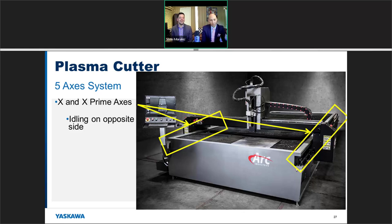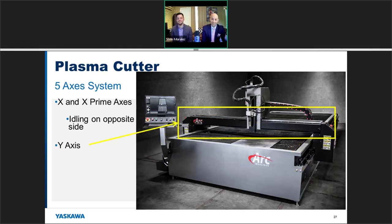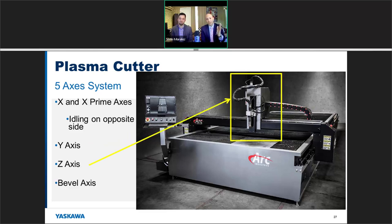You also need to size the Y-axis bridge and the Z-axis carefully. The load on the Z-axis has to carry the torch, cable track, cables, aluminum extrusion, housing, heat sink — all the components. When those are moved to one side, the motor on that side will have to handle not all, but 85 to 90 percent of that load. Size for that appropriately.